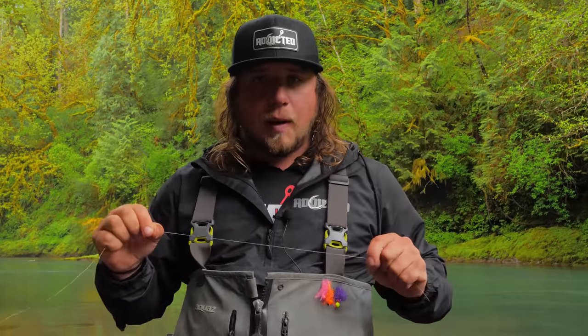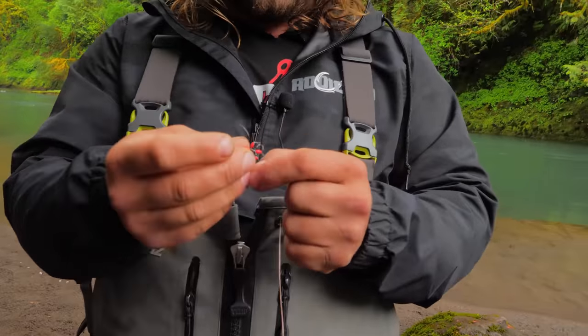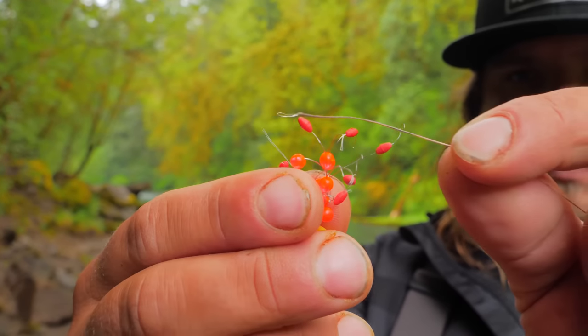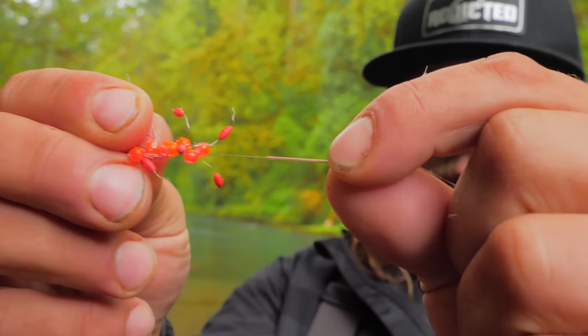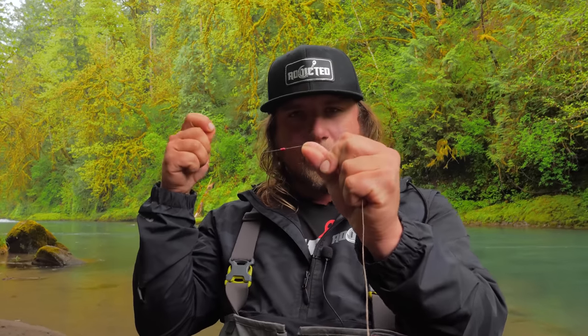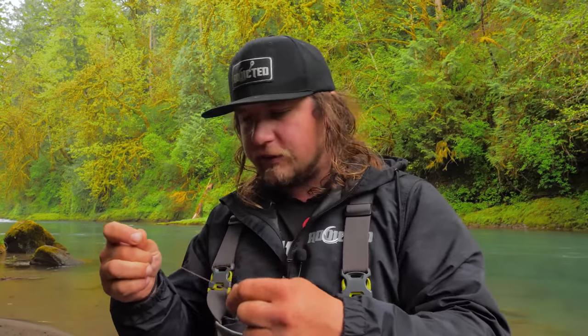Because I'm using such heavy leads, I'm actually going to use two rubber bobber stops. Put your line right through that little hole, grab the rubber part, and slide it up your line. Having two stops ensures the bobber stop won't move when the heavy lead sinks down. After that, I add one large 8mm bead so I can see when the bobber isn't working correctly or if anything's tangled.